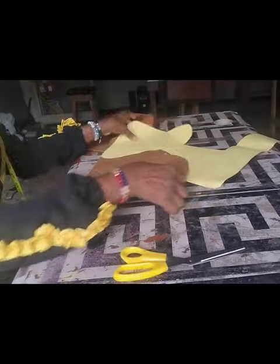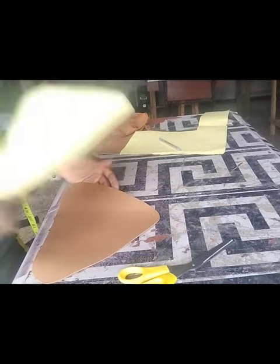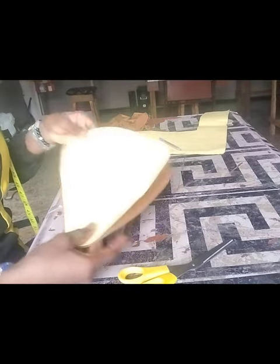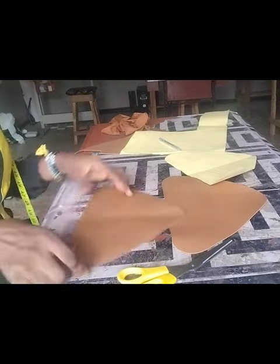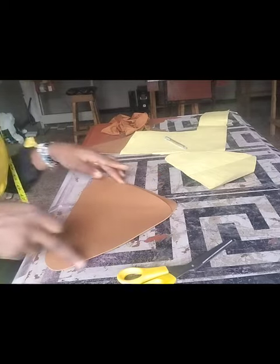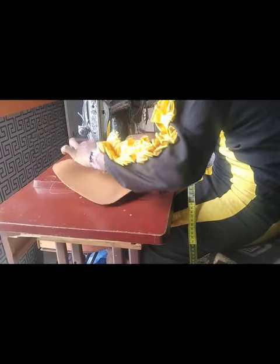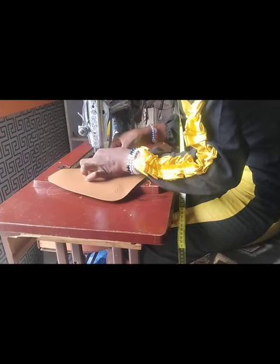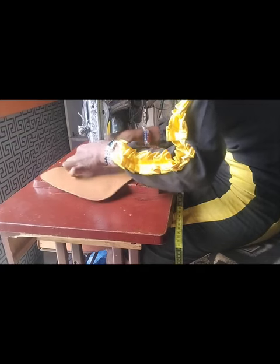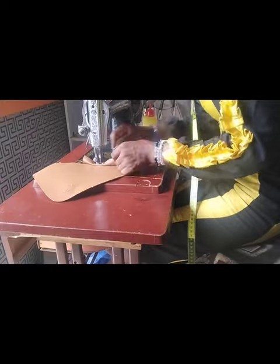I'll be needing two pieces of this material — the front body and the back body. After cutting it out, I'll be piping it all around. That's the first thing to do. In piping it all around, I won't be using regular piping — I'll be making use of this same leather material. What I need to do is just cut about one inch of width, and the length will be determined by the overall measurement of the body.